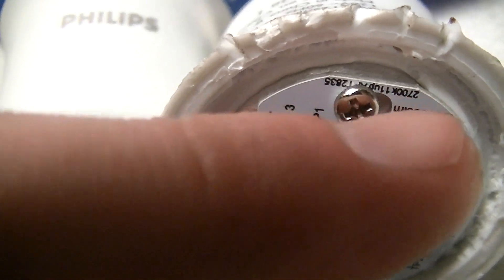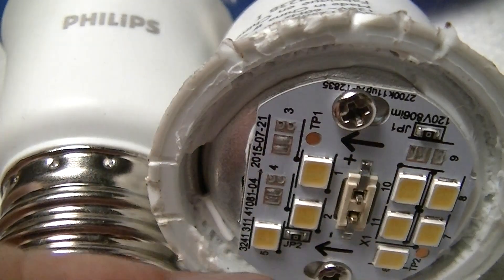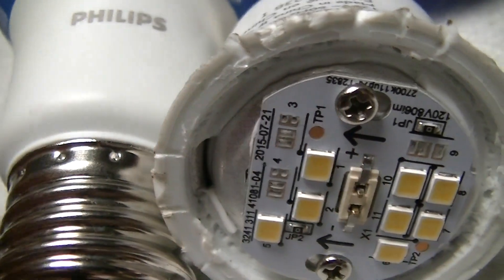2700 Kelvin is exactly 4860 Rankine, but this is much more of a 10,000-ish Rankine — or if you want to use metric, 5000-ish Kelvin — light.